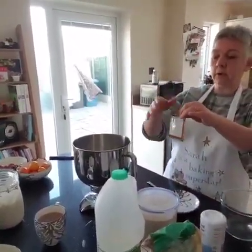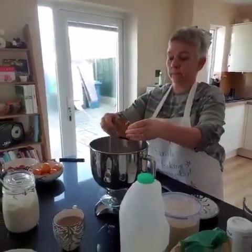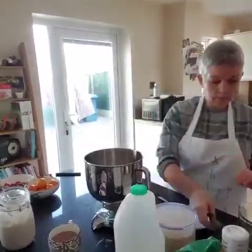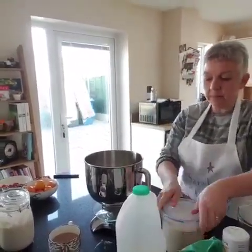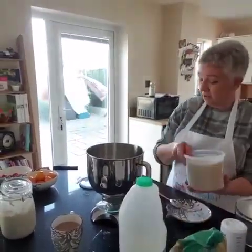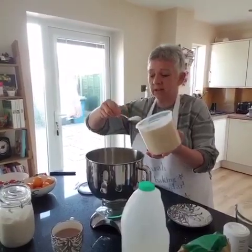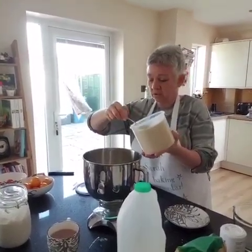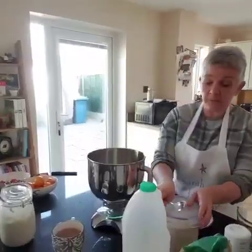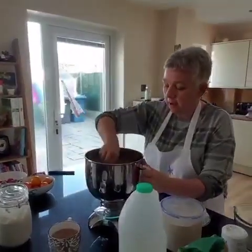7 grams of dried yeast. 20 grams of sugar. What kind of sugar? It doesn't matter. This is brown granulated — it just makes them a nicer colour. Any sugar will do. About two spoonfuls. Stir that round.